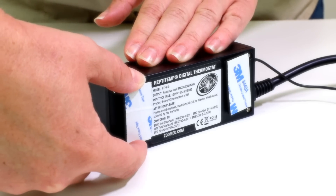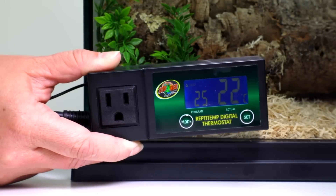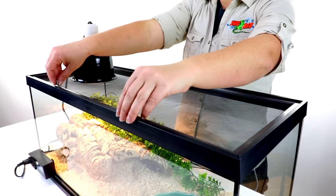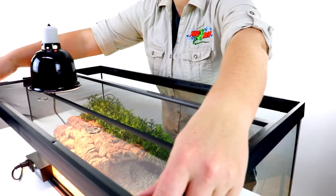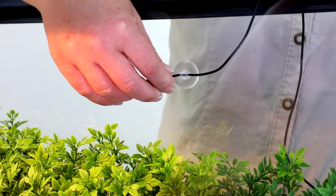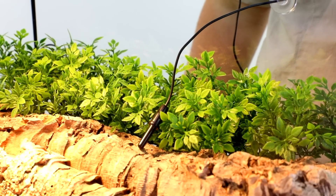Once your thermostat is programmed, you're ready to install. Use the included fastening tape to stick the thermostat on the outside of the habitat and place the probe in the terrarium. Be mindful of where you place the probe. If you're using the thermostat to monitor a general temperature of your pet's habitat, try placing the probe in a neutral area that's somewhere between the warmest and coolest area of the terrarium.